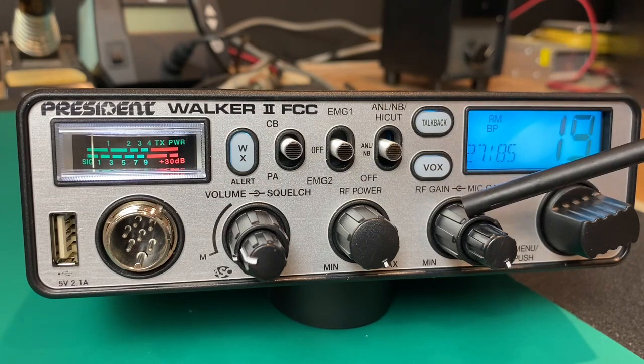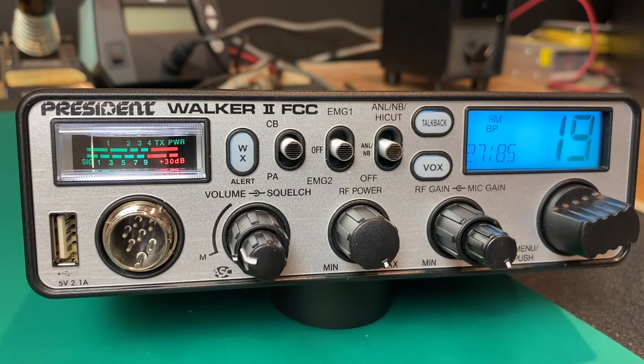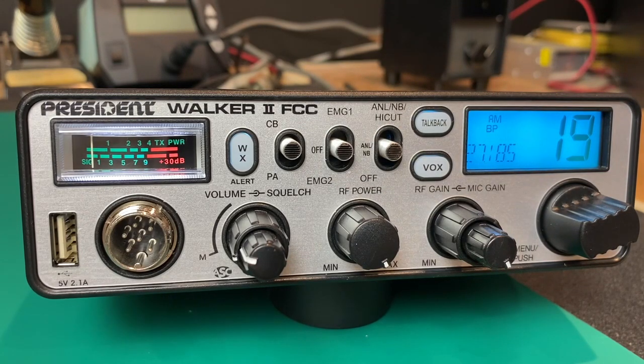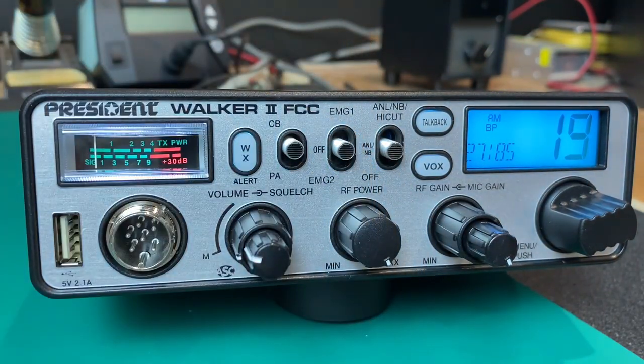RF gain is super important to me — I really like being able to back down the background noise and keep that signal-to-noise ratio up. I like all of these selectable main functions, and I really like being able to program your own emergency channels. Those do not go away until you reset them. I like the ANL noise blanker function. The talkback on the front is pretty nice — whether you want to hear yourself at all times or just use it momentarily to make sure your microphone is working, or if you're using an echo mic and don't have too much echo. If someone says you're scratchy, you can hit talkback and figure out what's going on — maybe your mic gain is too high and it's picking up too much background noise.